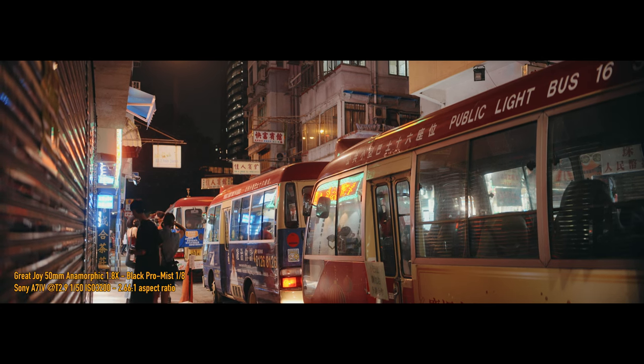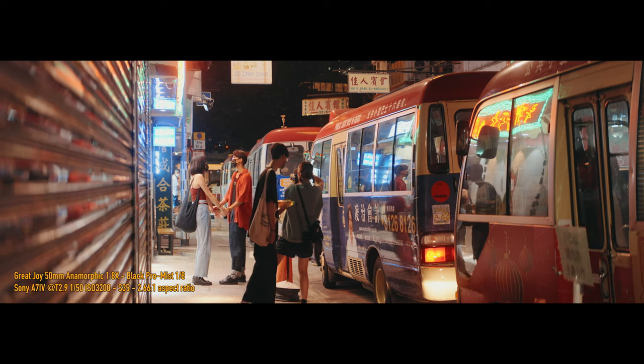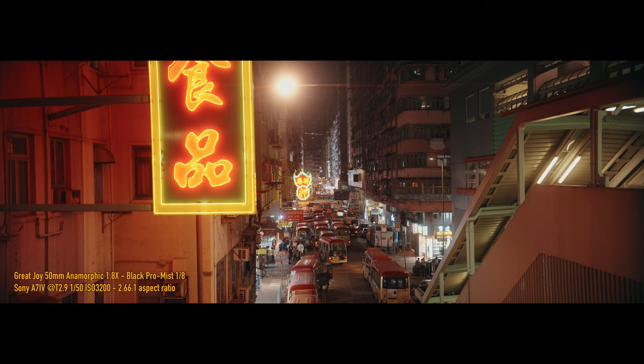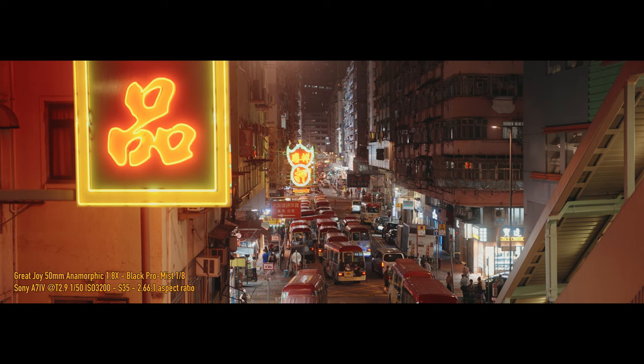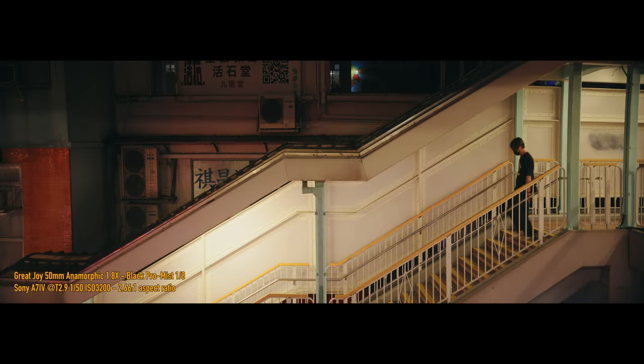So why did I go with Great Joy over the Sirui lens? Flares. I really feel that of course you want anamorphic characteristics in an anamorphic lens, but with the Sirui it just felt way overboard — way too much.